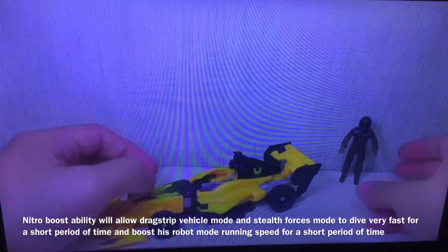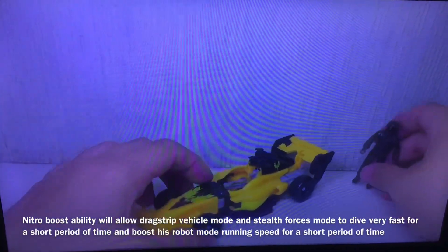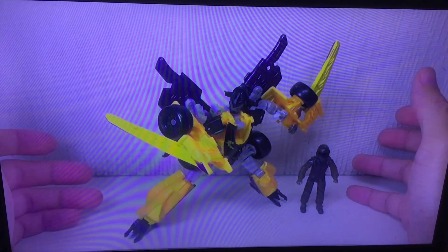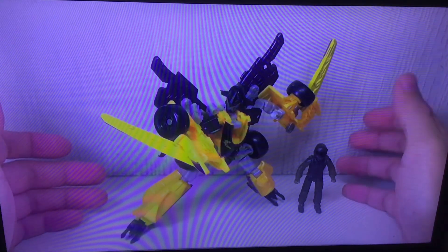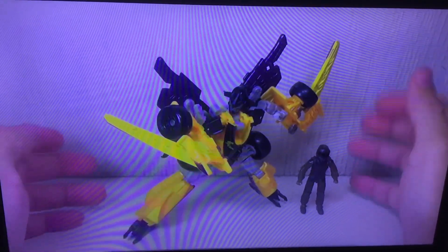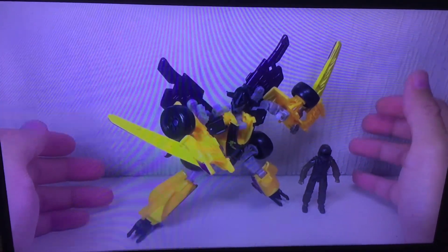So that's his alt — in weapon mode, sorry. The figure is not at all great. It has some good points; I think it had a lot of great ideas.